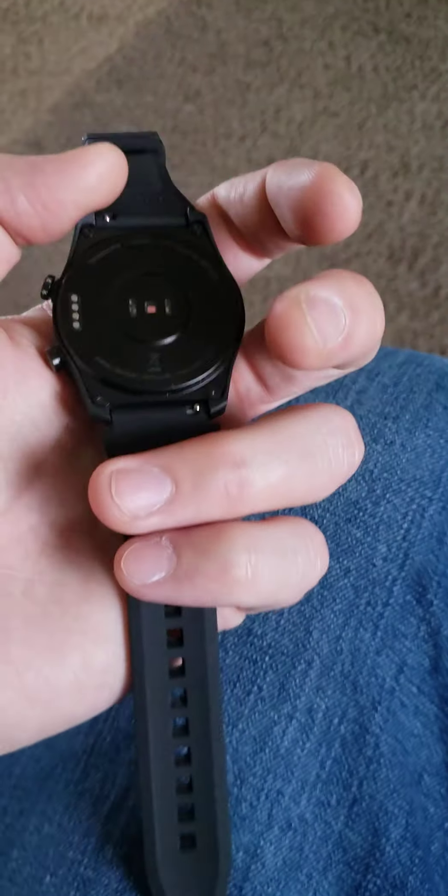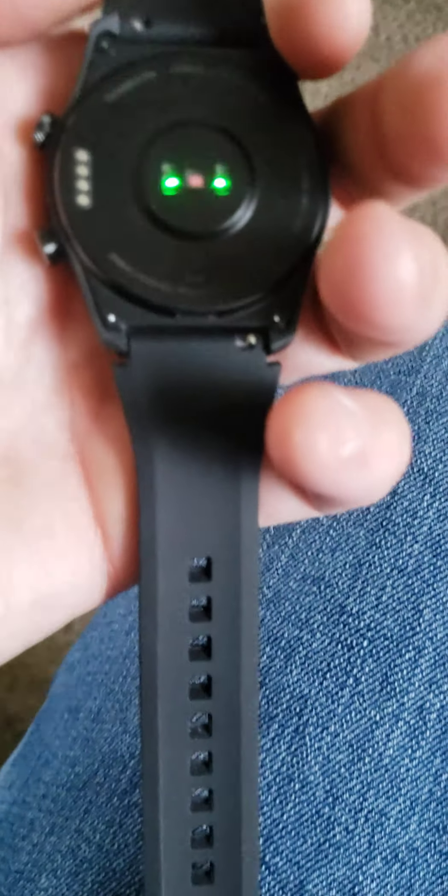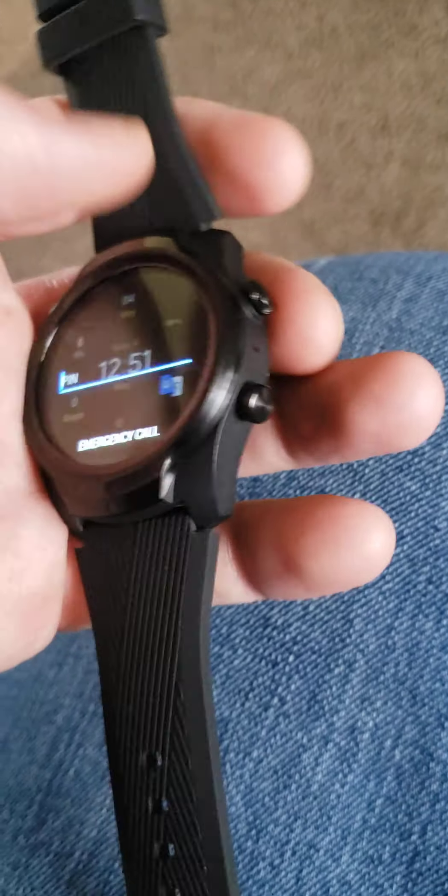The heart rate sensor has two lights on, as you can see. It does not wireless charge, which is a downgrade from the S3 Frontier, which is considerably older. This wheel here is textured, as you can see, whereas the other one is not — but the textured wheel does not actually do anything. It's odd.